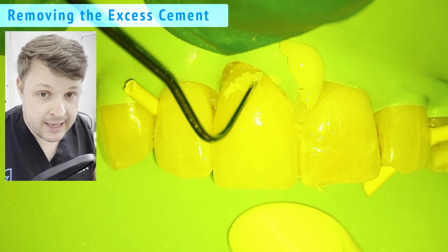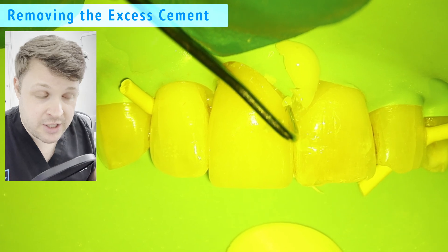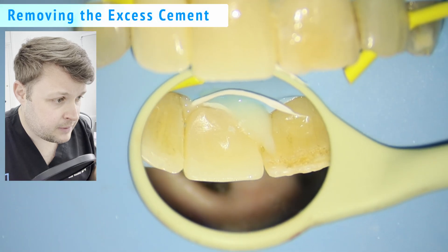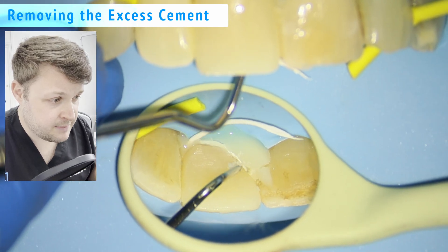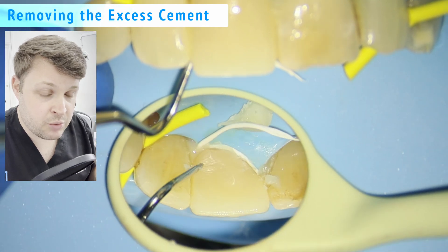I have to be super careful here because the last thing I want is to nick the gingiva and make it bleed, as that's going to affect the bond surface. Moving to the back and again removing the excess — this cement is dual cured so by this point it's probably set completely.